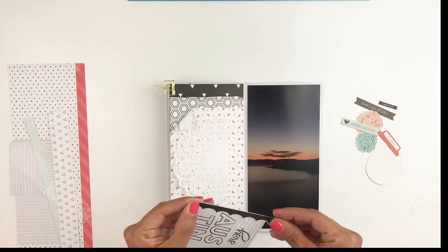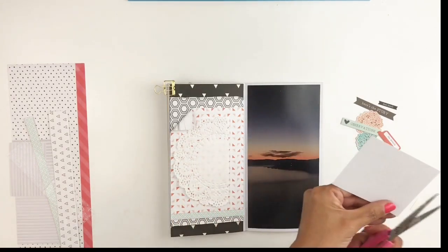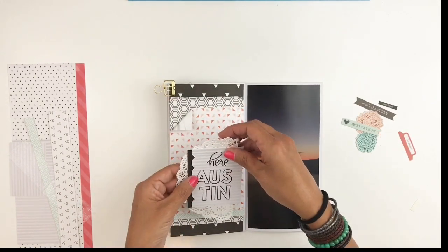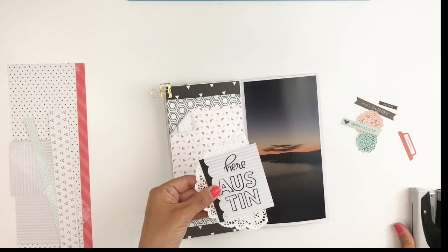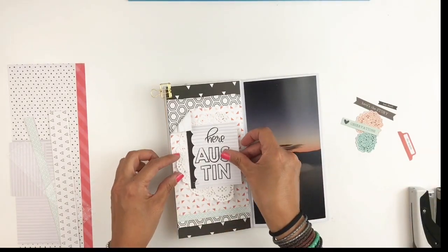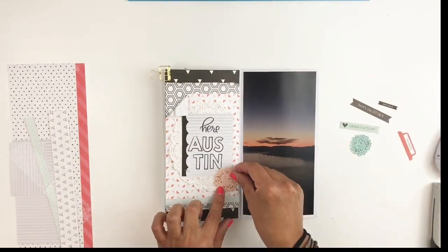I will be adding this black strip because I started with black and I want to end it with black. When you do that, your eyes kind of start from your first layer and go right back up to your last layer.